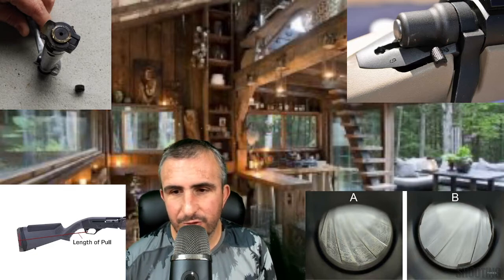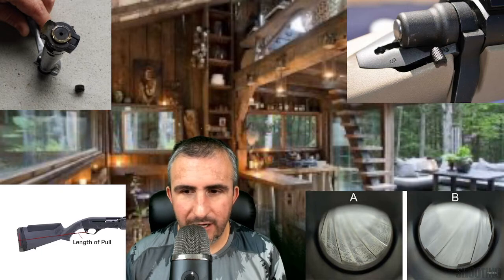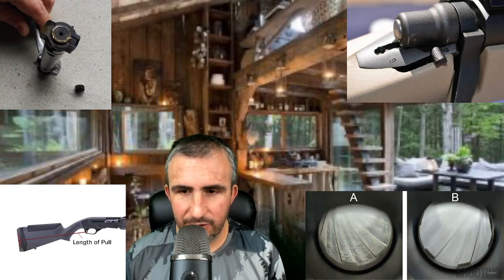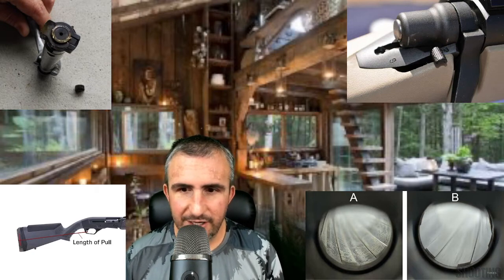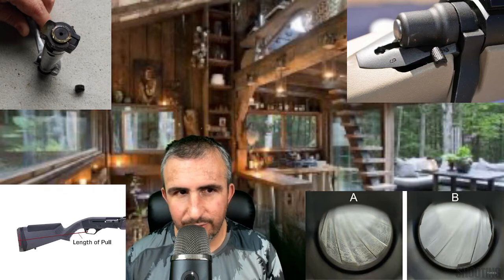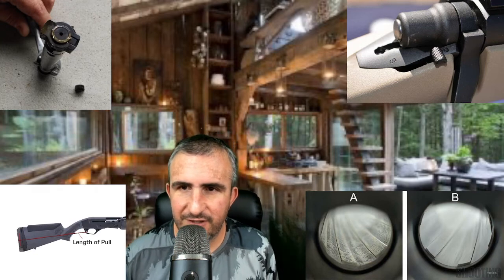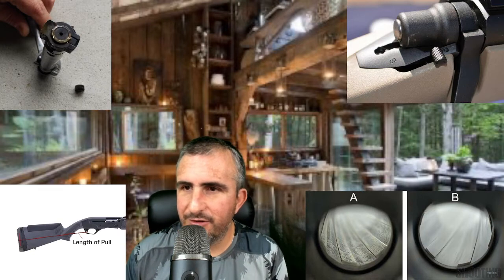Barrel B is a different story — it's a very clean, uniform-colored barrel. The lancing grooves have no damage; you can tell that barrel has been well maintained. If you look down the rifle and see that barrel looks like Barrel B, that's a good sign that whoever owned it last took very good care of it. That is what you want to see.